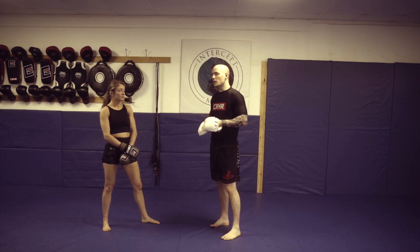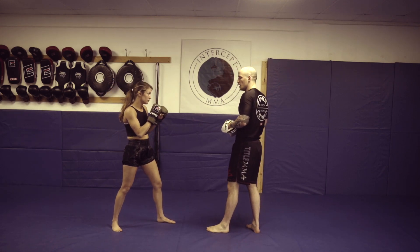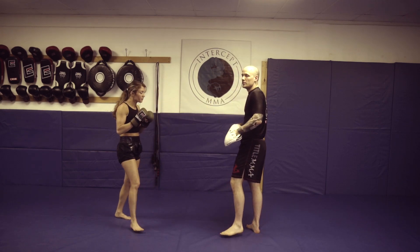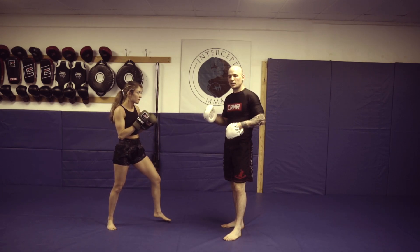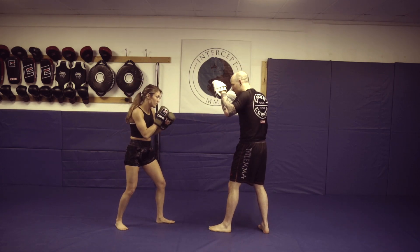Now I'm going to do this on the pad so I don't feel a shin bone on my face today. What we're going to do is: once she brings out that switch cross — like if she just did the switch cross on its own — using that same momentum, instead of putting more emphasis on the hand, she's going to put more emphasis on the kick. So the feet are not going to go as wide, and then she'll be in a position where she can flick that kick right up to the head.